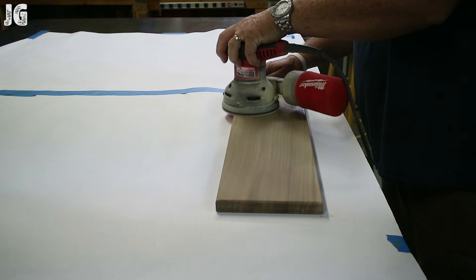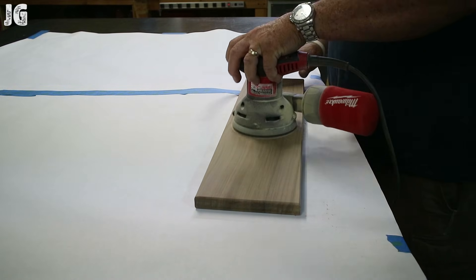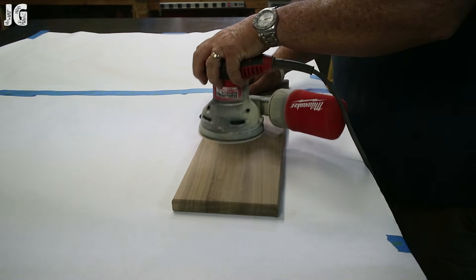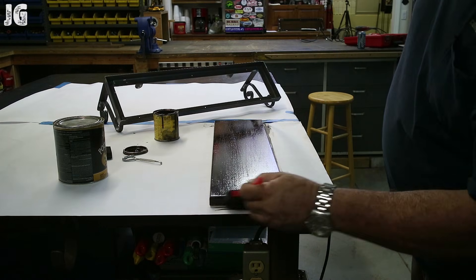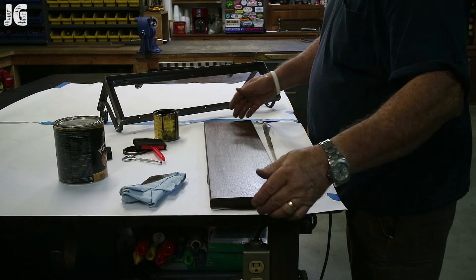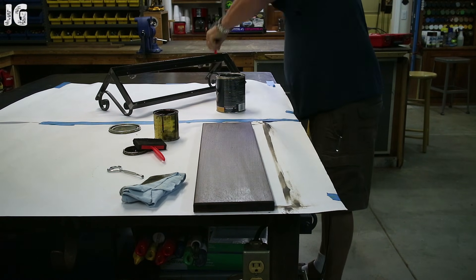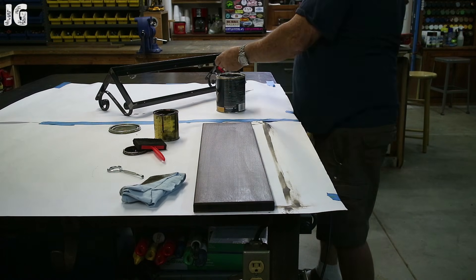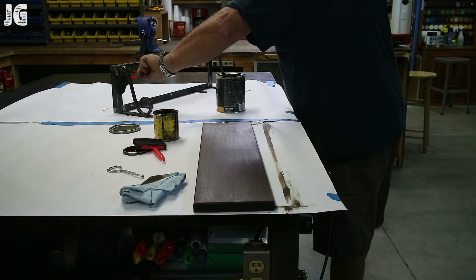I've got the piece of walnut all cut out, edges all rounded over, and I've got my Milwaukee orbital sander with a 5-inch sanding disc, using 220 to smooth everything out nice before I stain it. It's always nice to get a nice smooth surface before you stain. I'm staining the wood with a dark walnut stain using a little applicating brush — I bought about 50 of these in different sizes at Harbor Freight and they work excellent for applying stains and polyurethane. I'm also using polyurethane for the clear coat on the metal — it makes it kind of shine, a semi-gloss rustic look that really looks nice.